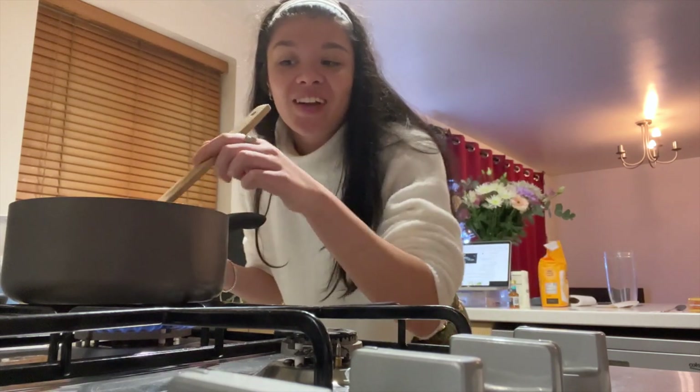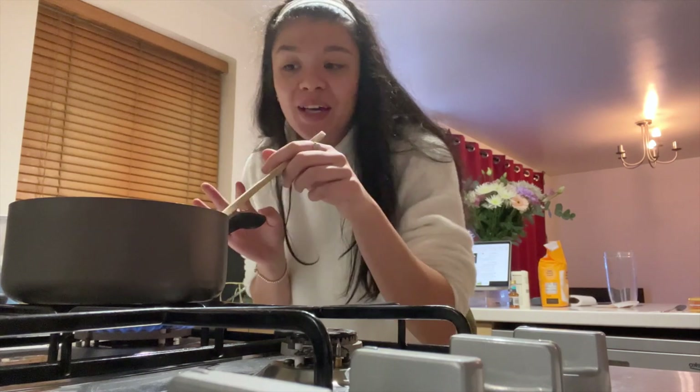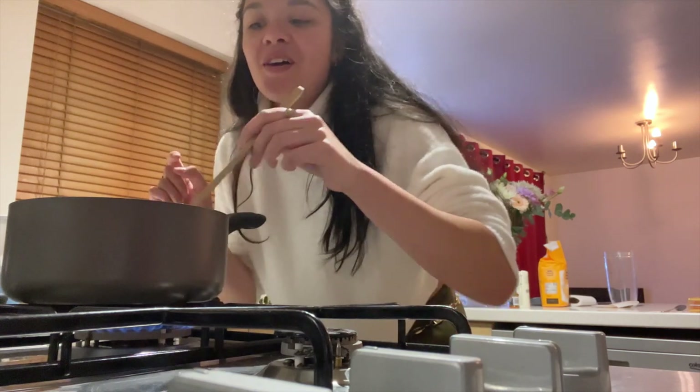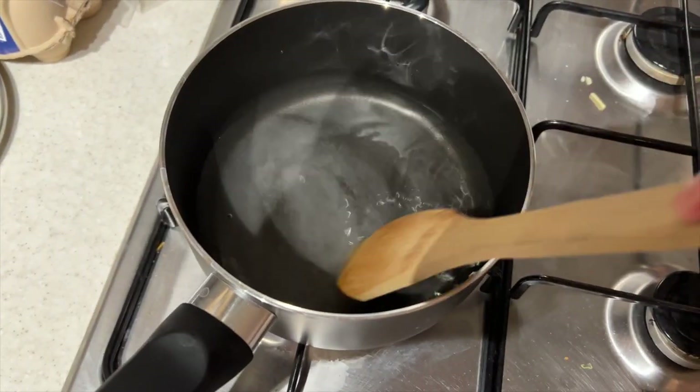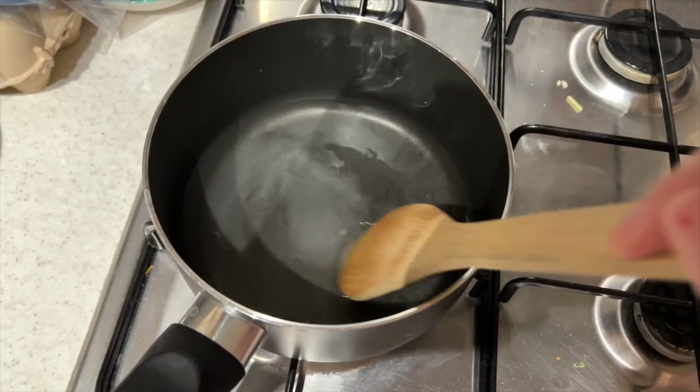We're gonna turn that into the cream base, which is what goes — you know when you get your frappuccino from Starbucks and it's thick? This is that thick sauce that's gonna make it really really thick and creamy when you blend it up, which is very exciting! We're just mixing all of that up until it's completely dissolved. I'm gonna let that sit and go to room temperature and we are gonna make some cookies!